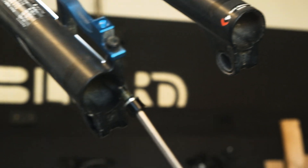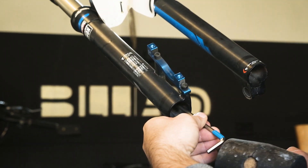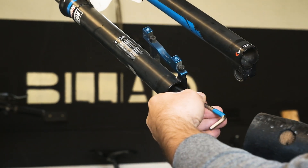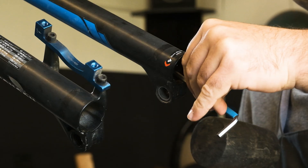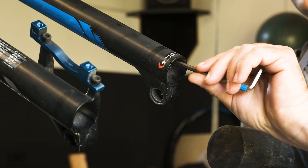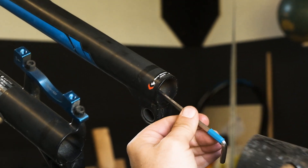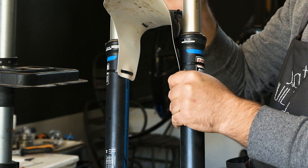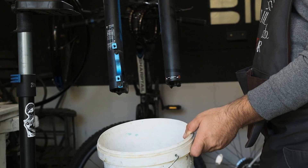Now place back the left leg bolt on the allen key and screw in halfway so it could separate the lower part from the stanchions. Hit it with a hammer a few times — you should feel it when it comes loose. You have to do exactly the same process on the other side. It's important to use the same bolt on the right leg because this bolt absorbs the shocks better. If you were aggressive enough, the lower should slide off nicely from the stanchions.